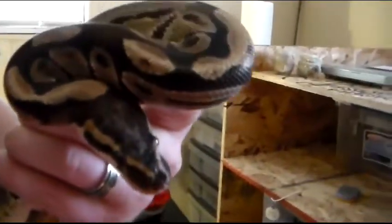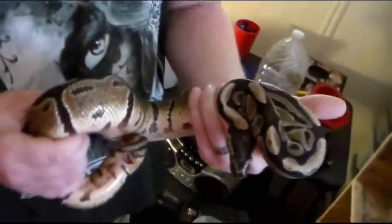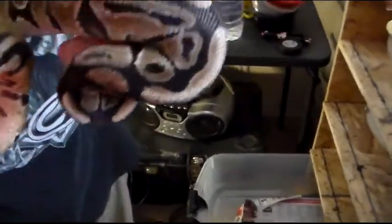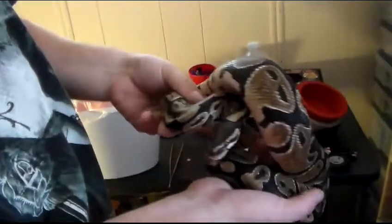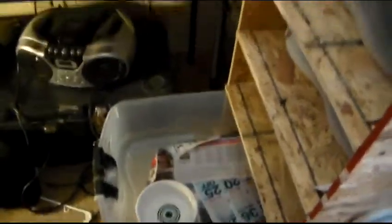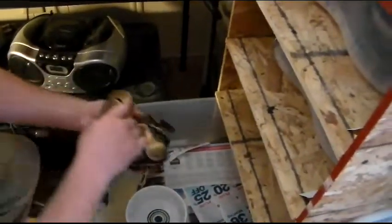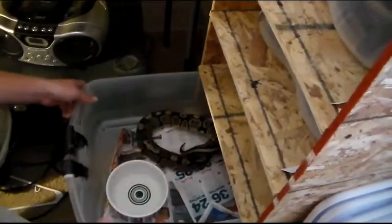He's a nice size. Later on we'll do a weighing video of all my snakes. Just today I want to do an update because you guys haven't seen him probably in a couple months. He's really shy though. Surprisingly, he never tried to bite me, which is good.